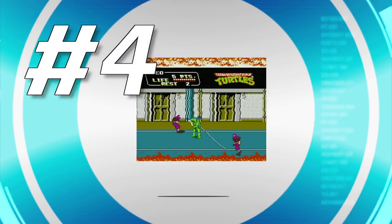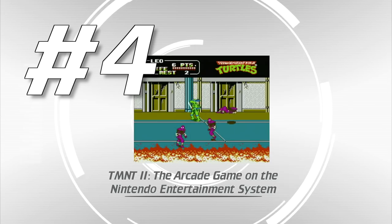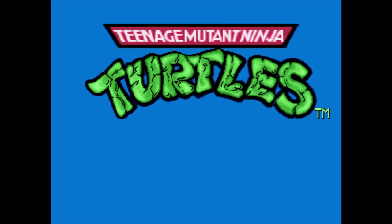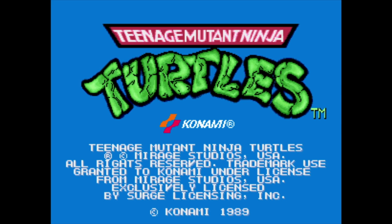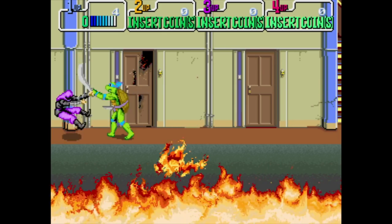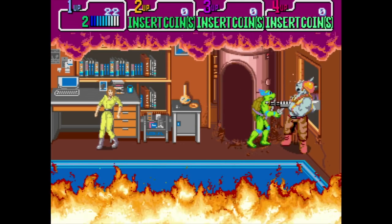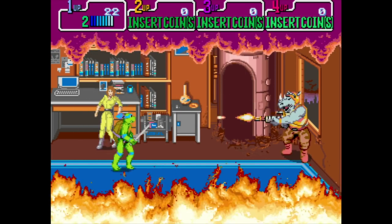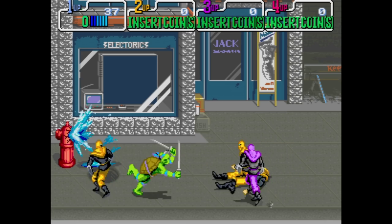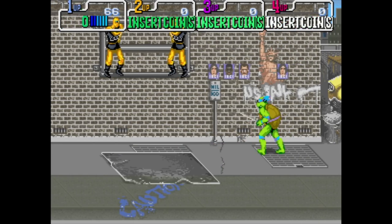Number four: Teenage Mutant Ninja Turtles 2, the arcade game on the Nintendo Entertainment System. TMNT was a hugely popular game in the arcade. I spent a fair amount of time and a lot of my parents' money on this game and loved every minute of it. Konami released a home version on the NES in 1990, just one year before the Super Nintendo launched. I always wondered if Konami would have put the game on the Super Nintendo instead, but we'll never know.